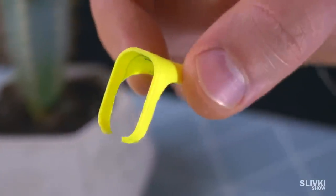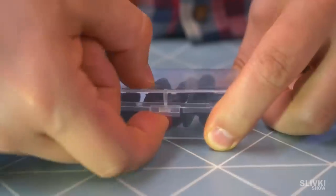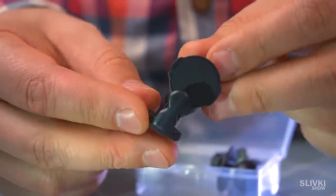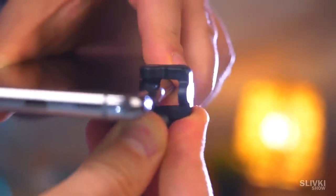Remember some time ago we made a life hack making a trigger for PUBG. It turned out the Chinese came up with a more civilized version of this gadget. It just connects to a smartphone and is a very easy way to use it.